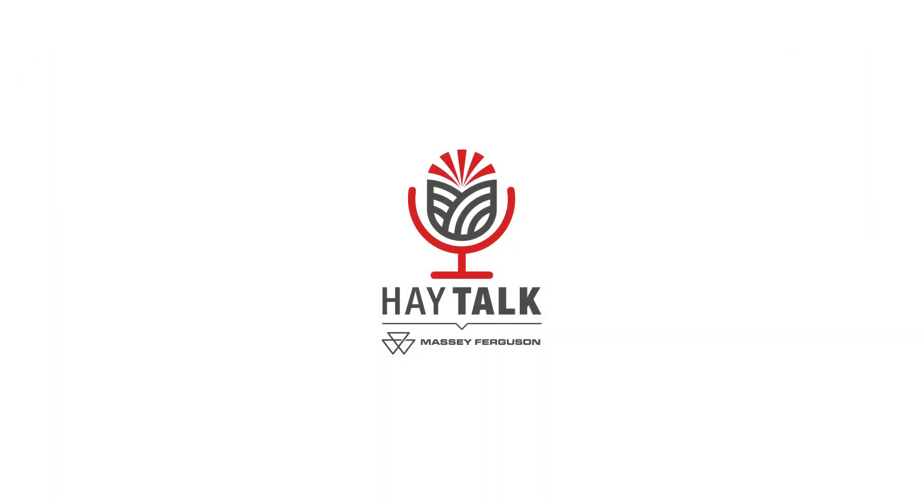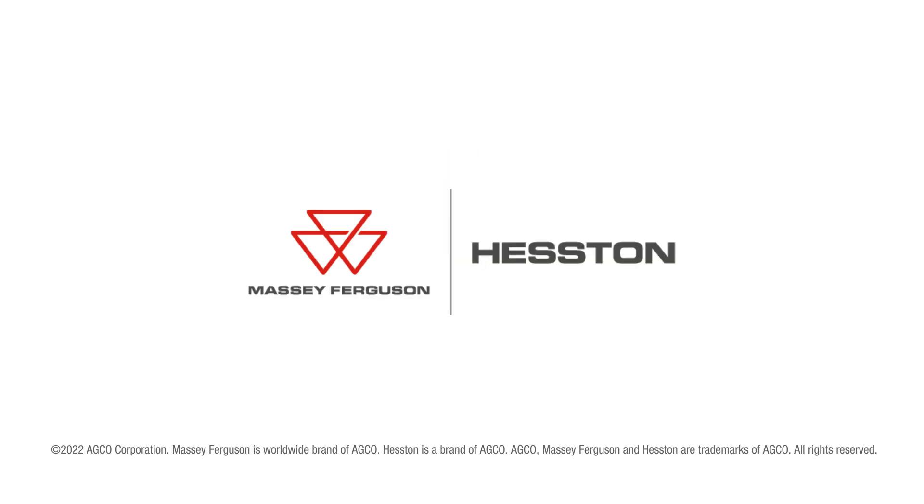Jessica, I really appreciate your time and your knowledge and insight into all the agronomic benefits of hay and forage. My name is Matt LaCroix, and this has been Season 2 of Massey Ferguson Hay Talk. We look forward to seeing you again real soon.